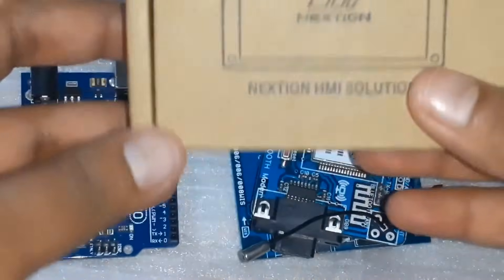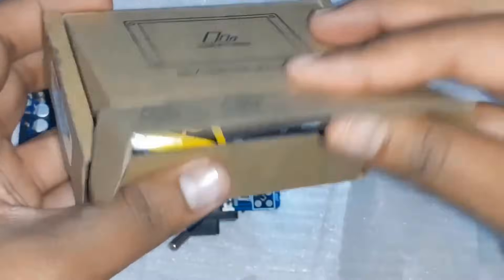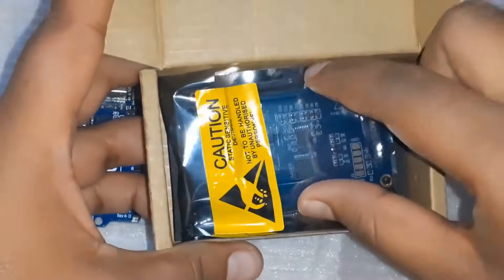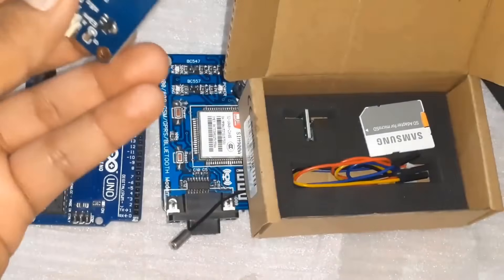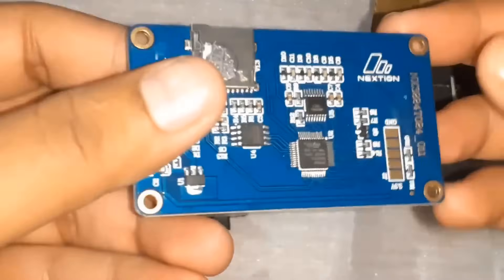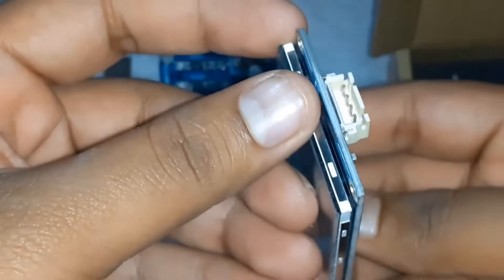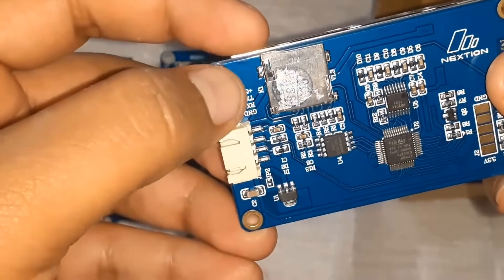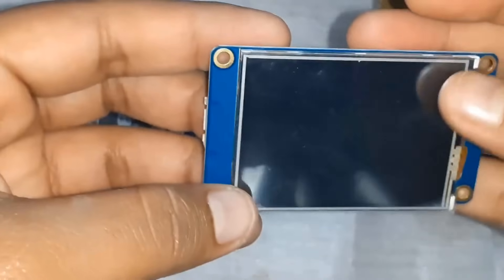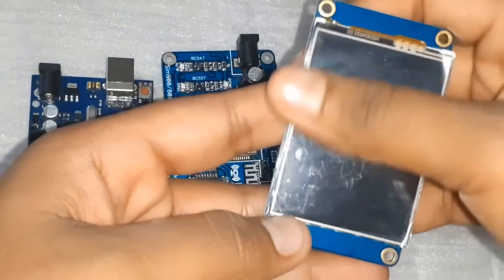We also need a NextGen display. Here is the display inside its box. The board has an inbuilt microcontroller and flash memory, and has four pins for connection as it is a UART module. NextGen adopts a new and easy way to interface any of your projects through UART. Its easy-to-use configuration software, NextGen Editor, allows you to design your own interfaces using GUI commands, making development effortless and saving lots of program space in your MCU.